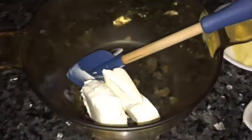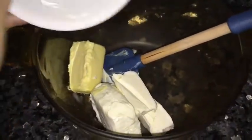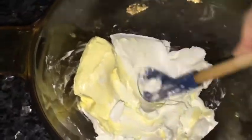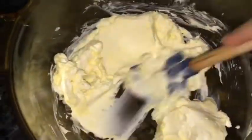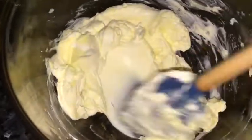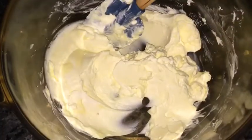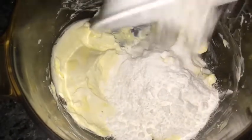In a large bowl, beat together the butter and cream cheese with an electric mixer or by hand. Gradually add the powdered sugar and cream until light and fluffy.